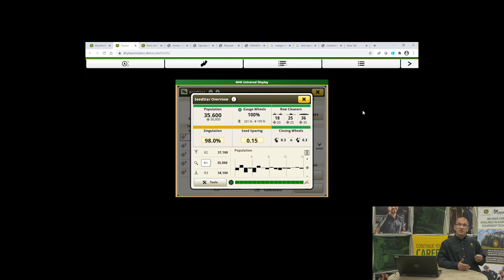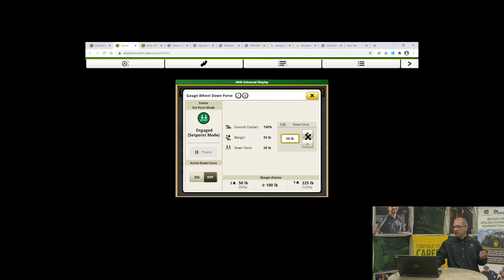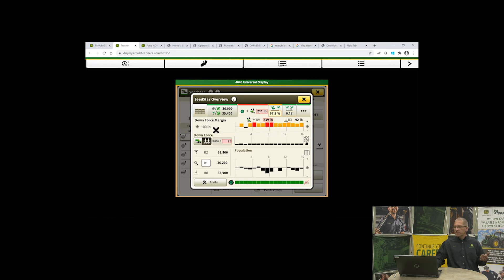On the simulator you can see we've got the downforce up in the upper portion. We've got a downforce margin at 100 pounds — this is still in set point mode, which you can also do with hydraulic. I went to 110 pounds, and you can see how quickly the bars come up — we're actually above the alarm threshold we have set for downforce. Here I've clicked on ground contact and we're at 100% ground contact for every single row.